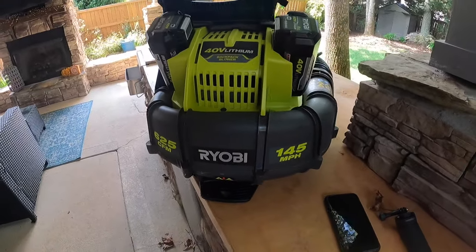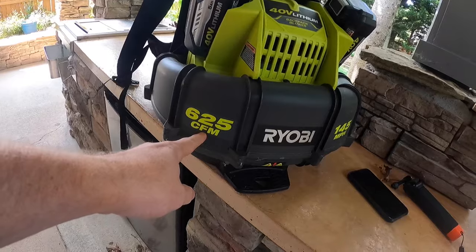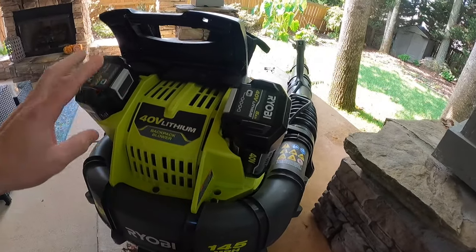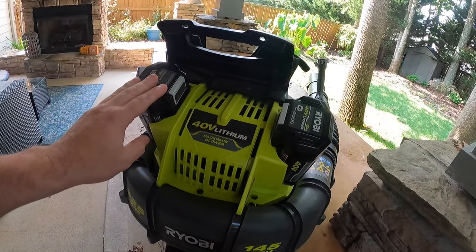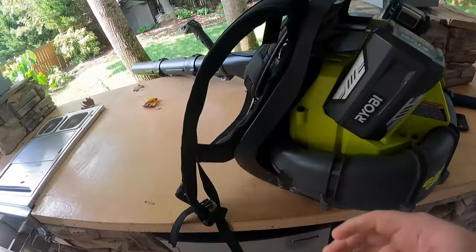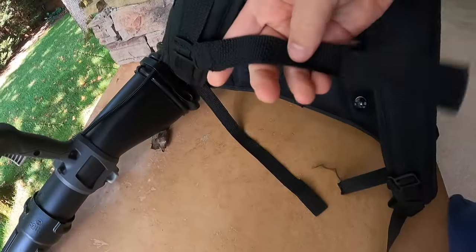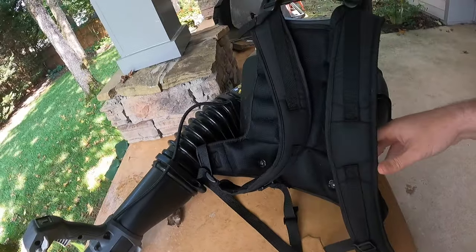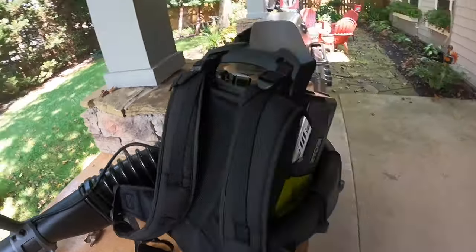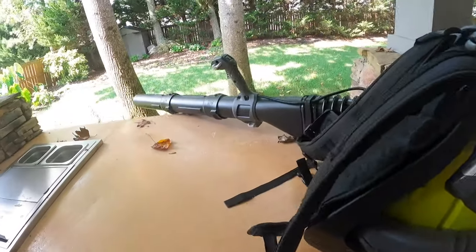Looking around the back, it does say it's 145 miles per hour with 625 CFM. It has two slots for batteries so you can run two at the same time. It's a very simple design. It's got straps at the front and a chest strap that comes across. Really easy to set up and it's got good breathability, with the intake right behind the back area.